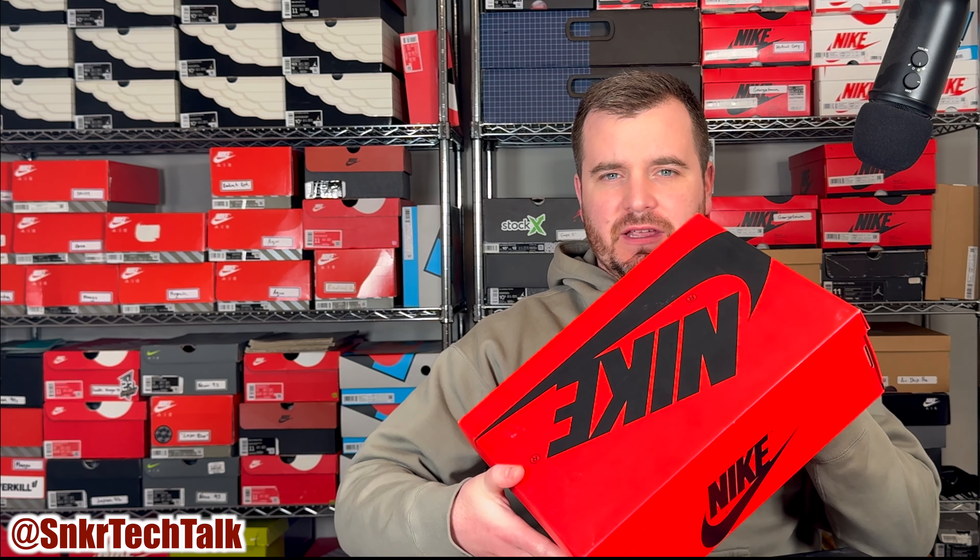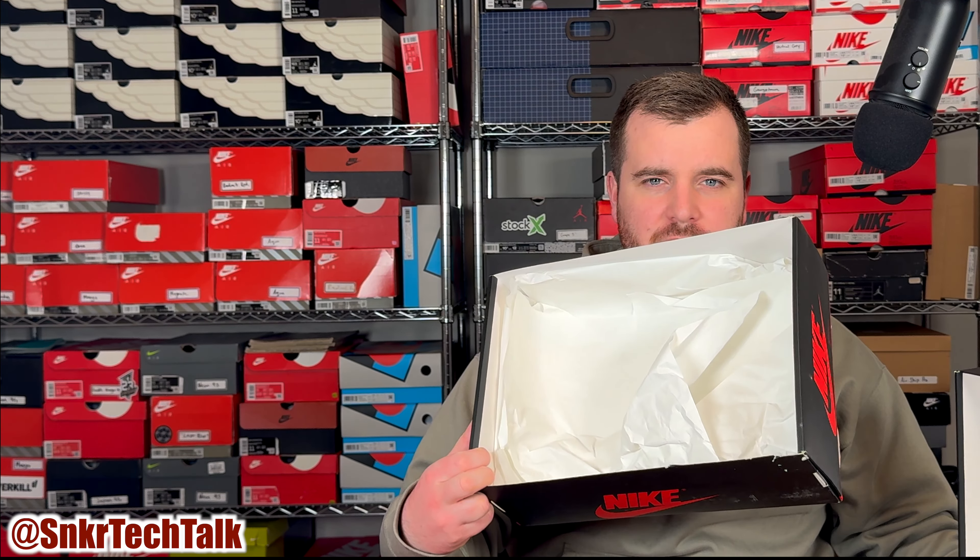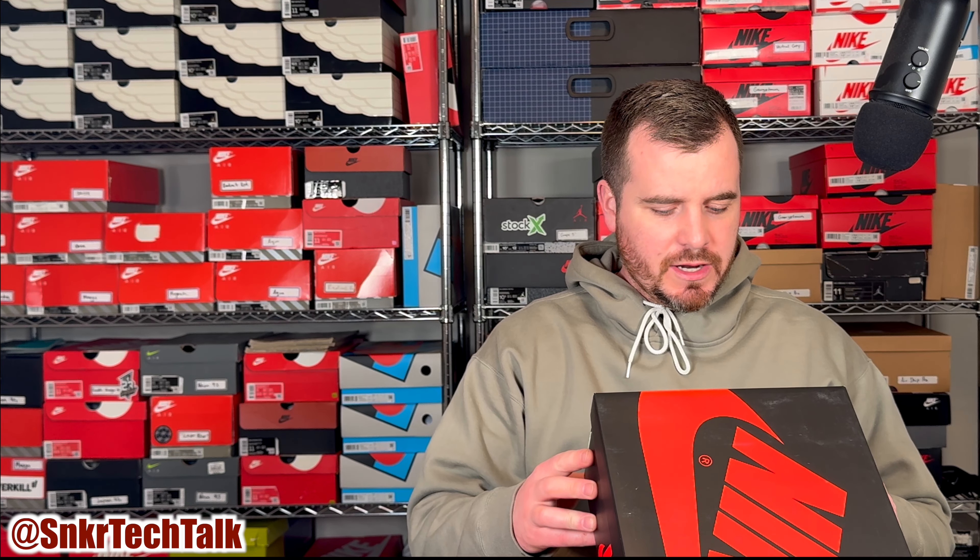All the other High 85s have come in the all-red box with the black swoosh, but this one right here, as you can see when you open it up, pretty much just has white tissue paper inside. The size tag label does read Air Jordan 1 High 85 in the white, team red, and white colorway. Without further ado, let's take a look at the shoes.